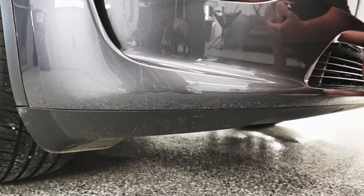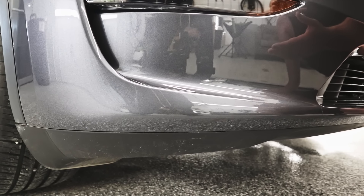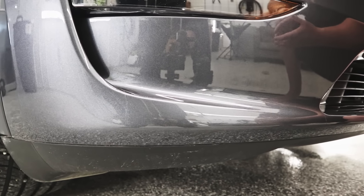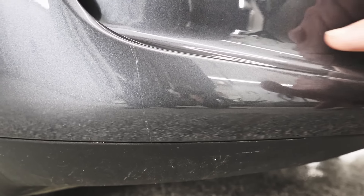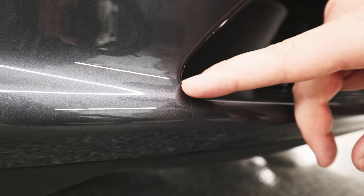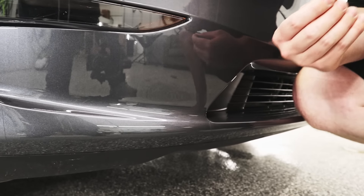The very first thing you're going to want to go over with your customers when they pick up their vehicle after you're done installing paint protection film is seams. Hopefully you've educated your customer enough beforehand that seams are going to be necessary in the right spots. We'll use this Tesla Model Y bumper for example — on the bumper we've got four seams right over here, and then if we come over here we have a seam right here as well.